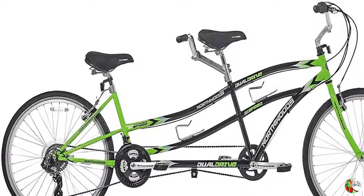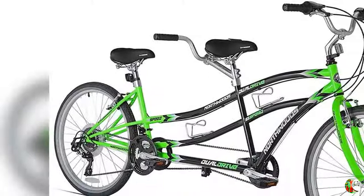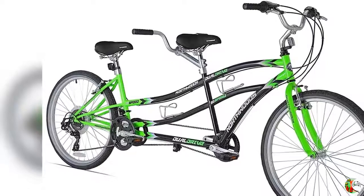5. Pair of spring gel saddles and dual water bottle holders. Enjoy a bicycle built for two without breaking the bank with the Kent Dual Drive Tandem Beach Cruiser. The durable, high-quality bike is comfortable and stylish, with a pair of soft gel saddles and extra-wide, bump-gobbling 2.1-inch tires. The components,